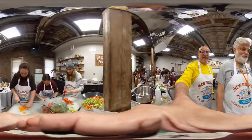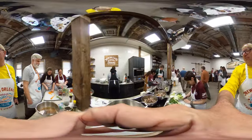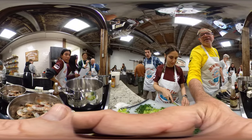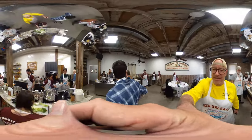All right, so over here we have some salad going on, that's exciting. And what are you guys making? Barbecue shrimp grits and cheese grits. With shrimp, okay, we said barbecue grits. Good.